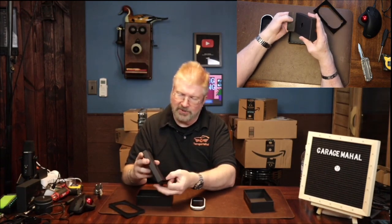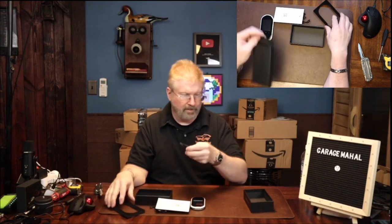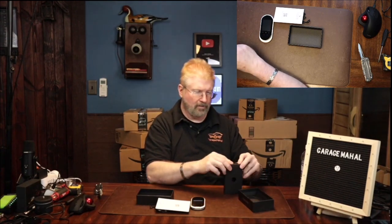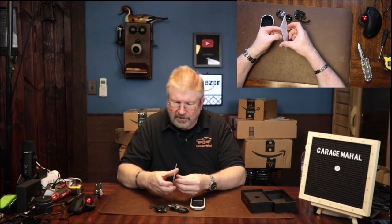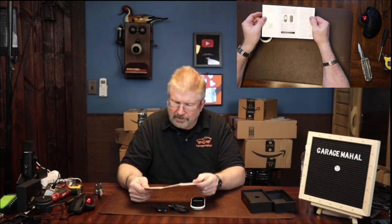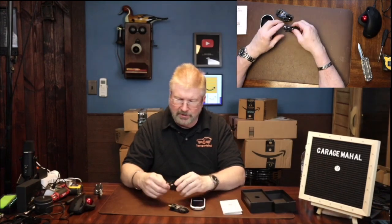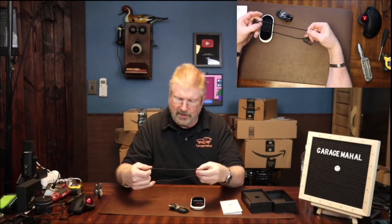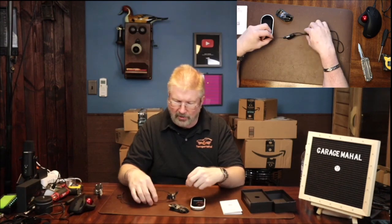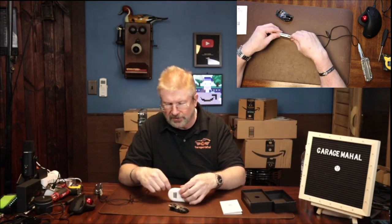It's got a little box here with all the little accessories. Here are the directions — brief description, super quick directions. This looks like a lanyard that you probably wear around your neck. Let's see where that little lanyard point is. Oh okay, it's right here on the side.